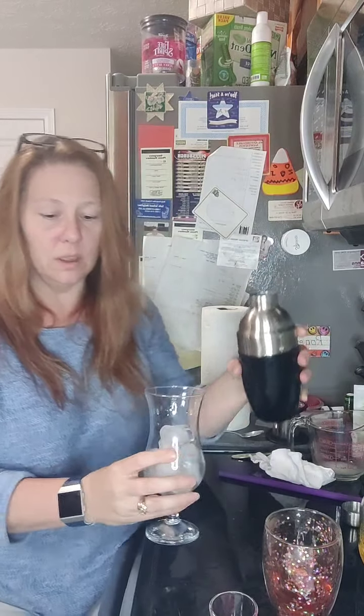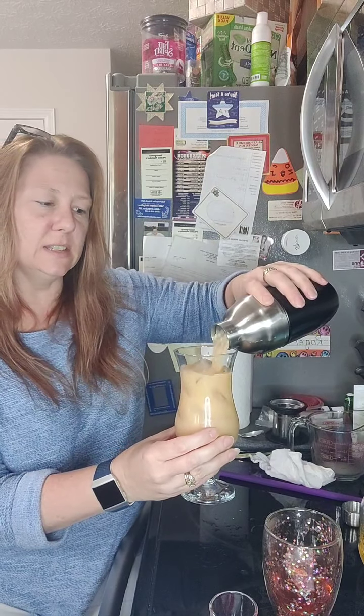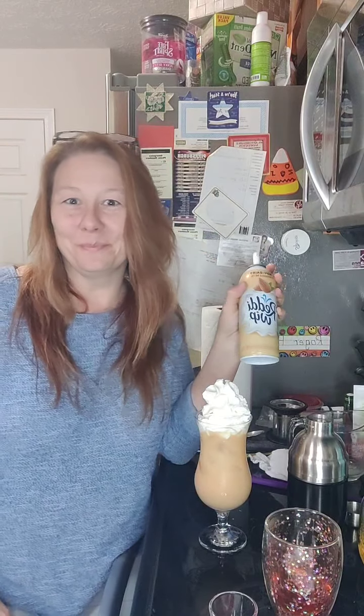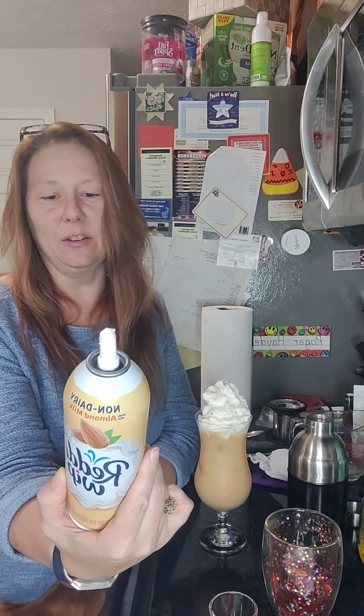Now that we've shaken this up and it's chilled a little bit, I have ice in my cup and we are ready to go. I'm just going to pour that right over the ice — check that out! I like to make mine a little fancier, so I'll pretty it up with some whipped cream. I use non-dairy almond milk whipped cream, which is 10 calories for two teaspoons, so I do splurge a little bit — you don't have to if you don't want to.